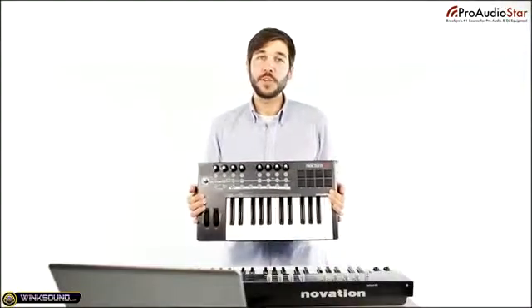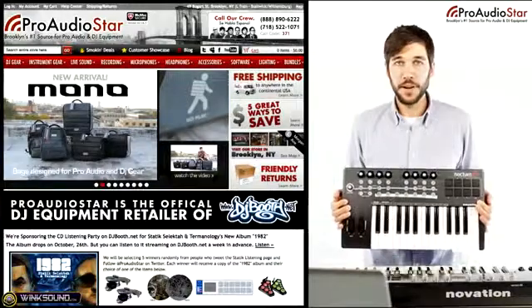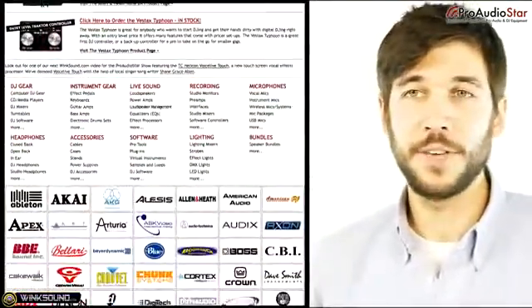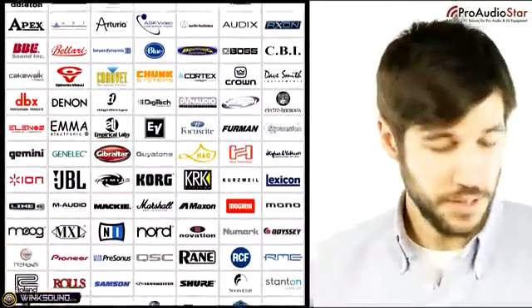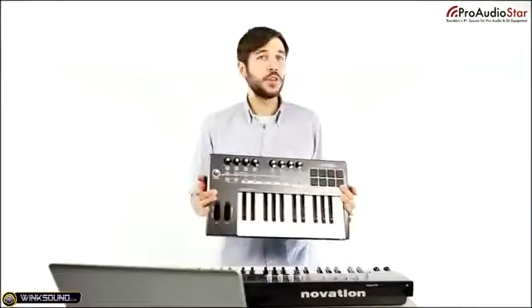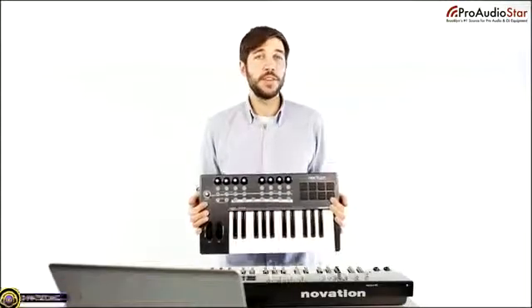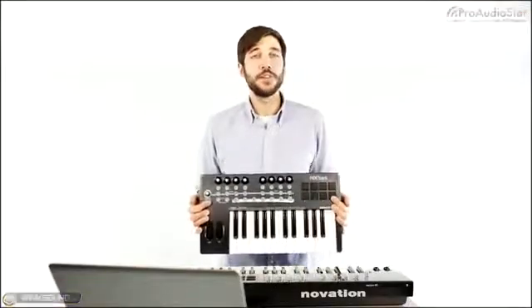For more information on Novation products, be sure to check out ProAudioStar.com. You can check out our blog — there's lots of cool content there. Follow us on Twitter and like us on Facebook to stay up to date with deals on Novation products and other gear. You can also give us a call or chat us on our website for the best prices on studio gear anywhere on the internet. That's all at ProAudioStar.com.